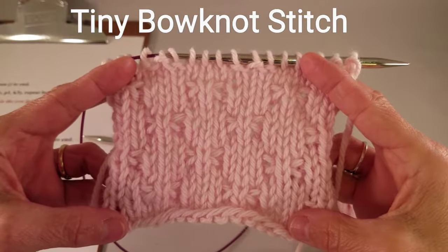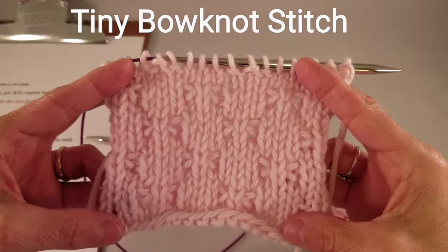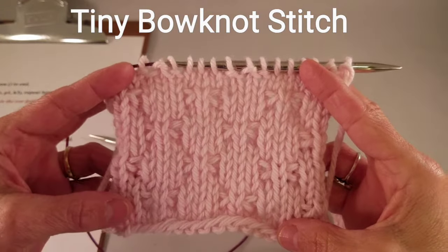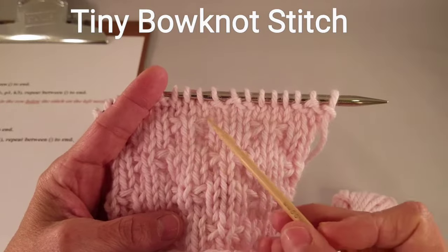Hi! In this video I'd like to show you how to do the tiny bow knot stitch. This is a pretty stitch that results in an all-over textured fabric. The stitch actually looks like a tiny little bow.